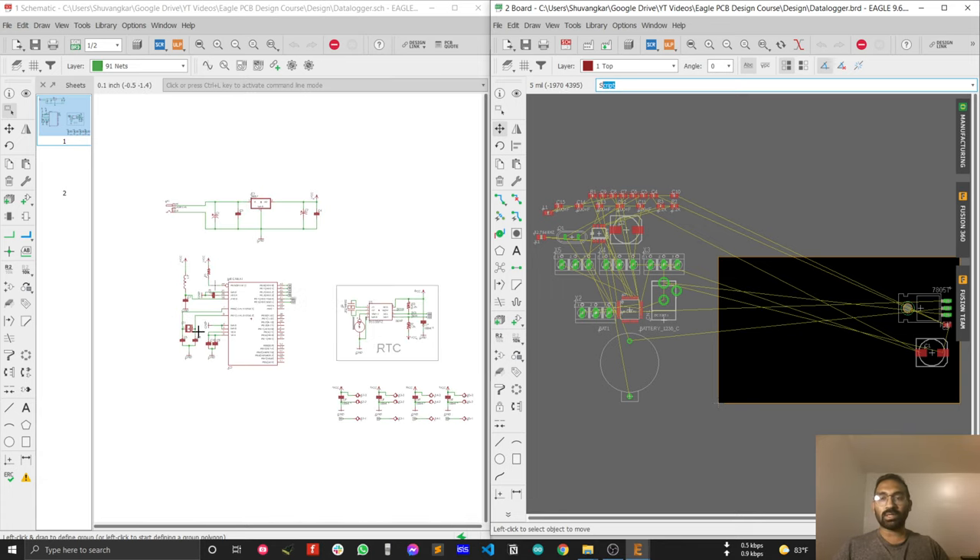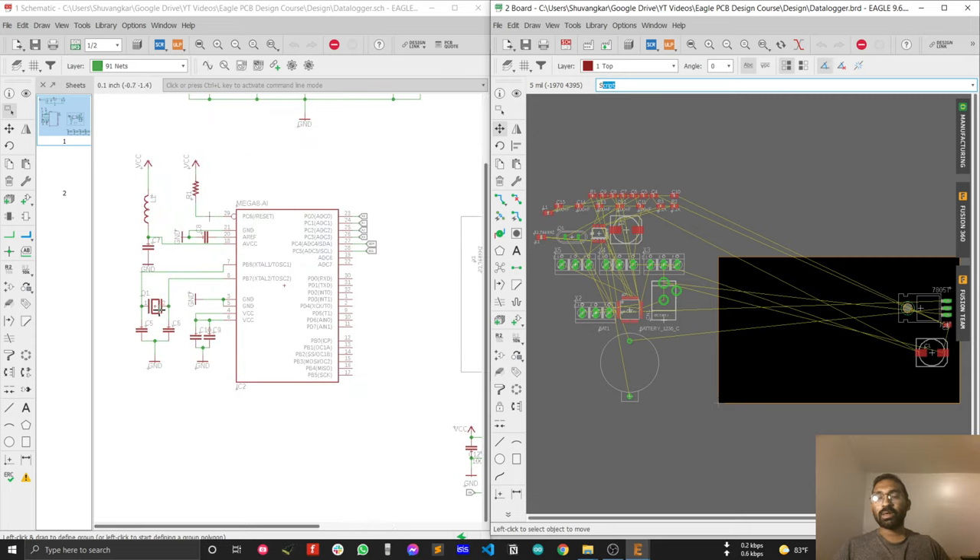The most critical component of this design is the crystal, because the crystal is the most important part of your microcontroller. You have to place your crystal close to the microcontroller so that it doesn't produce much noise, and RF noise or other airborne noise doesn't get mixed with the crystal signal.